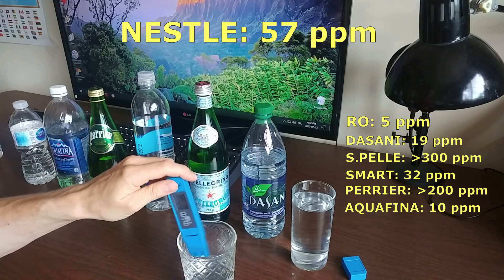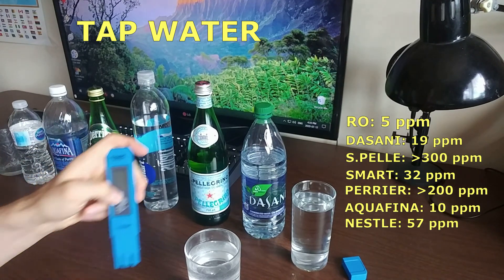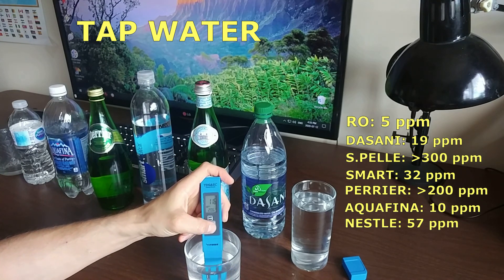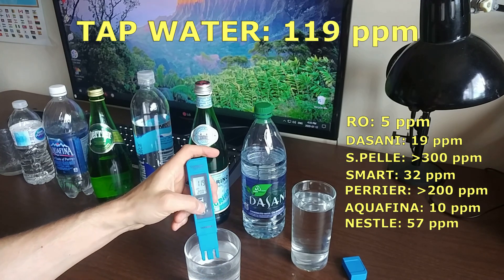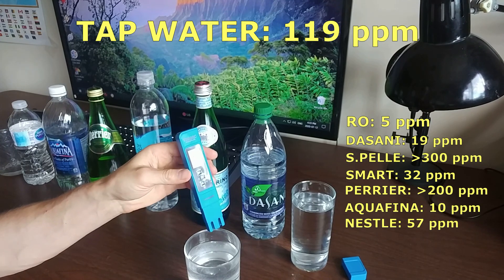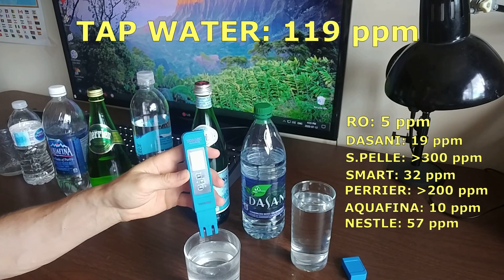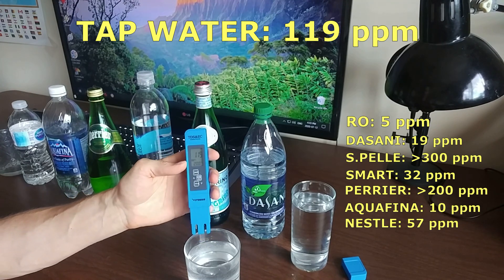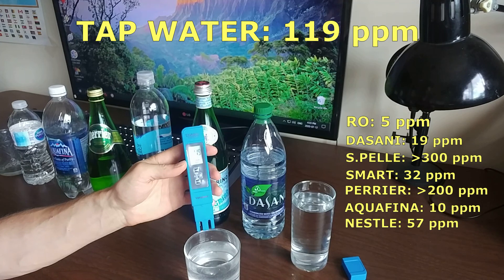Now let's test our tap water. As you can see, the water from the tap reads about 116 to 119 ppm — over 110 for sure. That's way too much for drinking on an everyday basis. If some people drink from tap water, that concerns me because it has a lot of total dissolved solids. You should be drinking something below 50 ppm; below 20 would be the best.